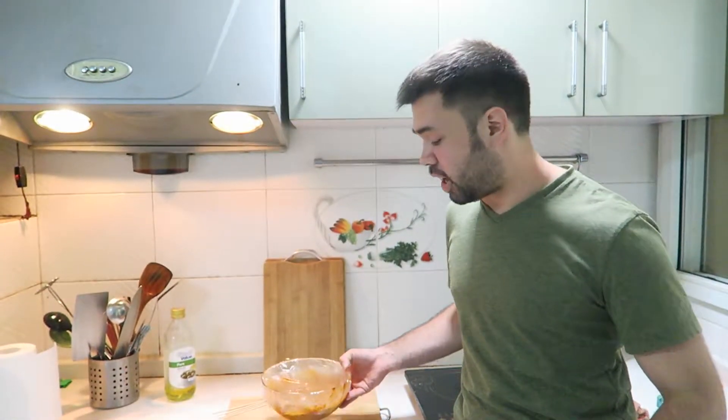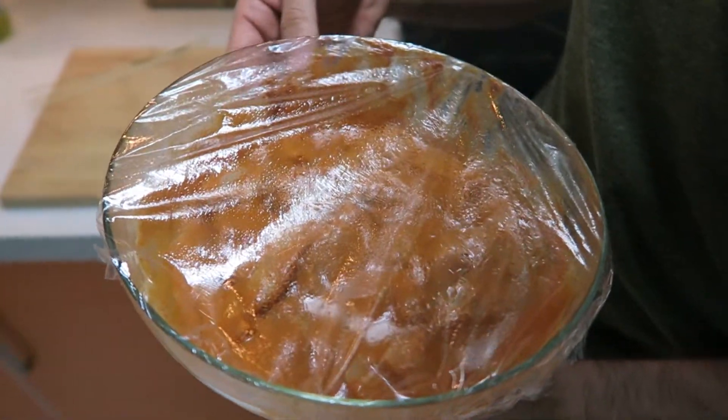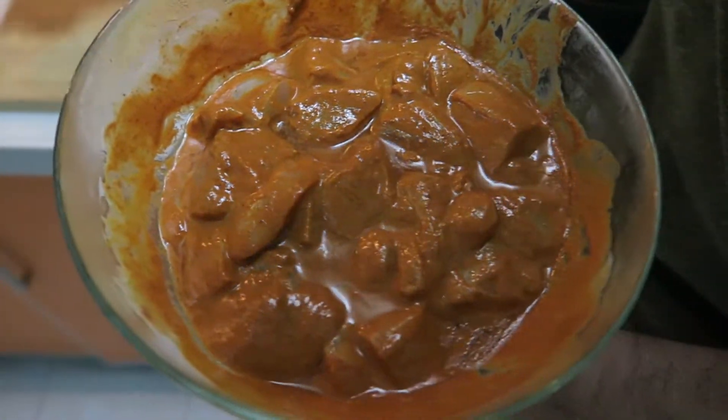Okay, I've got our chicken. We just got it out of the fridge there, and it's been marinating in that delicious sauce with the yogurt and the lime juice for about three and a half hours now. And remember, the longer the better. And we're going to uncover that right now.